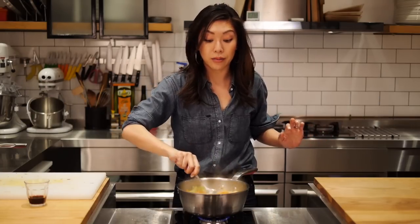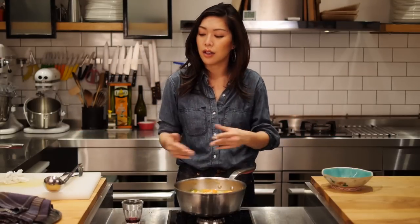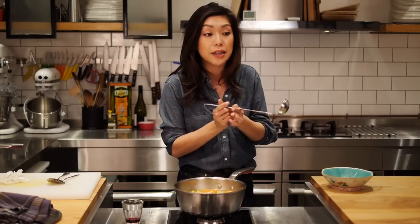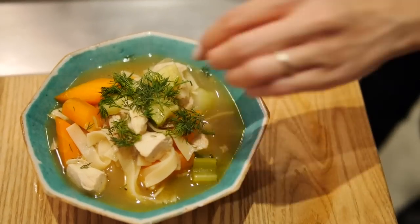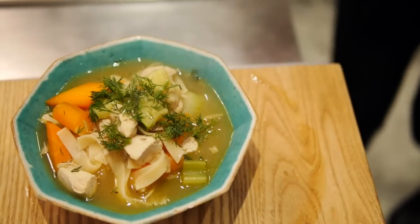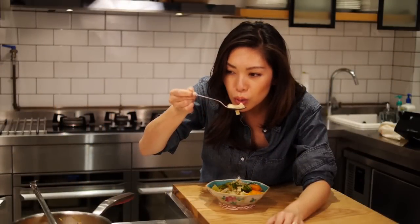I'm so excited right now. As soon as the pasta is done, the soup is done. Easy peasy. Oh my god, it's so good. I just wanna curl up right now and watch Netflix.